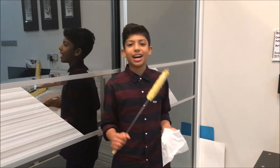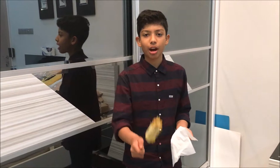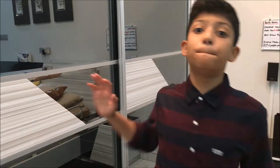That was a nice piece of corn. Be sure to like, subscribe and comment down below what I should do next. See you guys later. Bye.